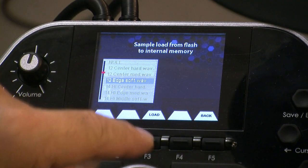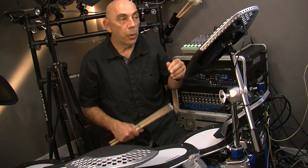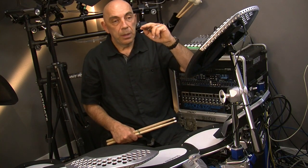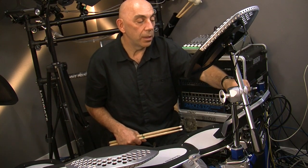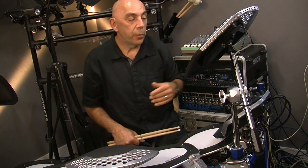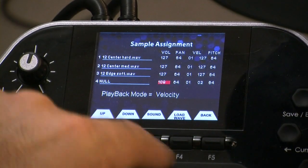So you can see what we're doing here: we've got three velocities. The rototoms are sampled at soft, medium, and hard velocities and we're applying that to the SD2000 as well. For the fourth slot we're just going to leave it alone and turn everything to zero.